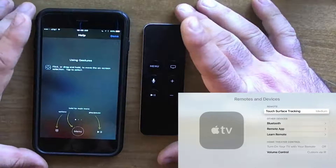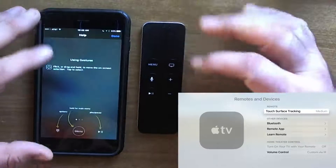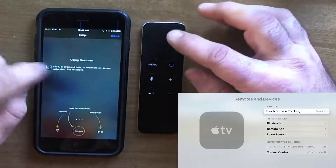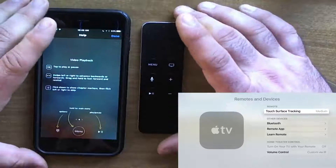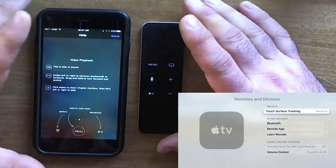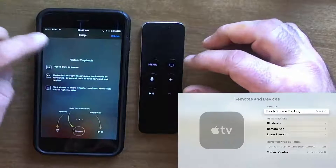You can't control volume with CEC using the app. I have a video about CEC control if you want to check that out — I'll put the link in the description. You can use gestures to move up, down, and side to side, and tap. The tap is like pressing the trackpad. For video playback, during a video you can hit the options button, hold for main menu, and pause and play. You can flick down from the top to get the menu to change your audio and subtitles.